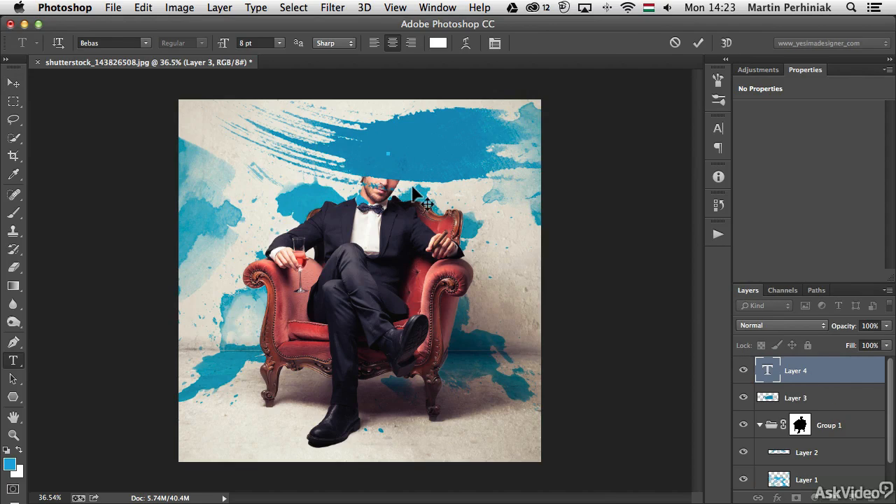It serves two purposes: one is to make the whole composition more interesting by covering up the main character's face, and then also to hold the text.